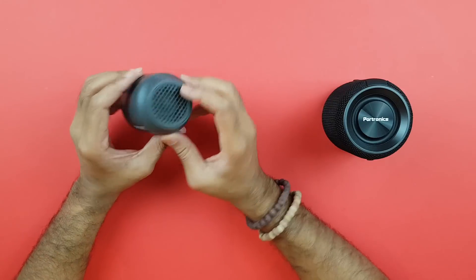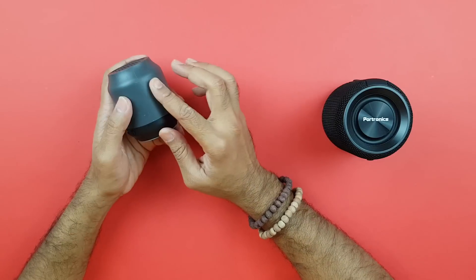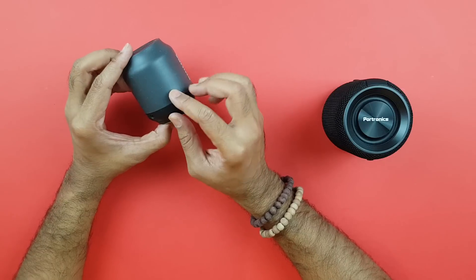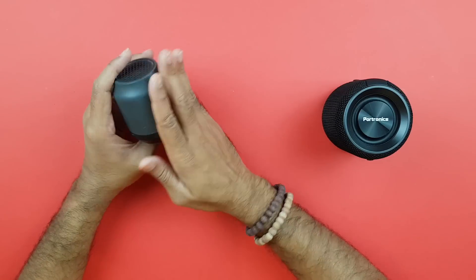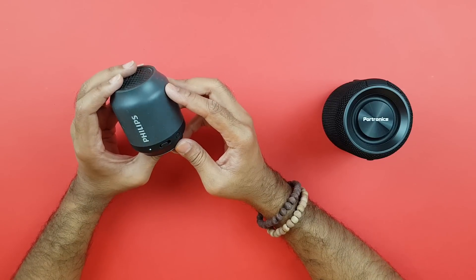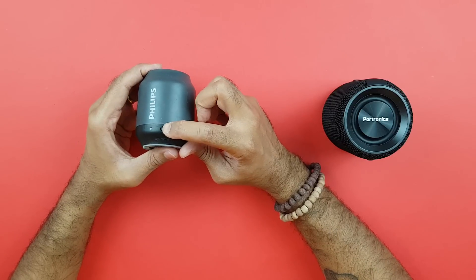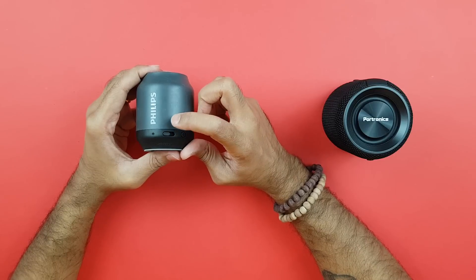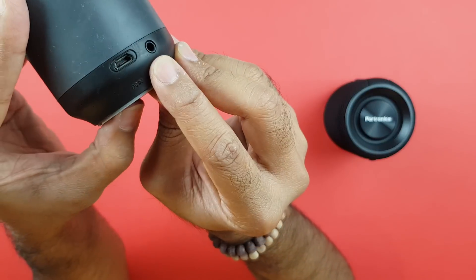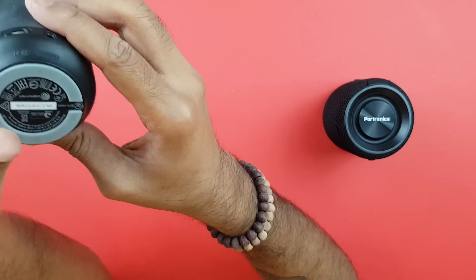The Philips BT50 has a small form factor with just one driver that produces all the sound. It's got a rubbery body — it's been with me for a while so it has some marks and dust on it. Pretty basic functionality: there's an LED indicator, a long press to power off, an aux audio port, and a micro USB for charging.